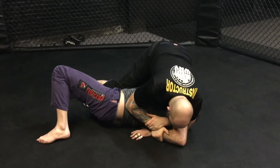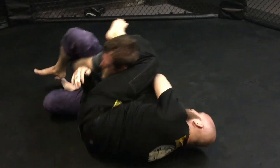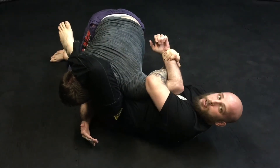If for any reason I can't get my tap here, another option — put my head on the mat, leg around the head, and I roll through. Keep the elbow to my chest, and I just rotate my body, and there's my tap.